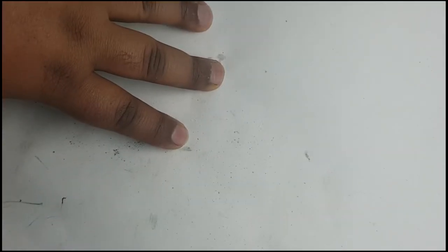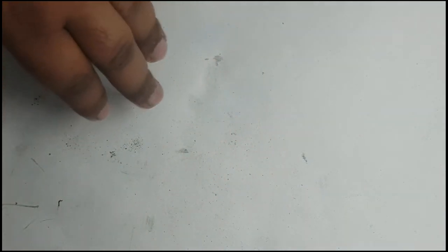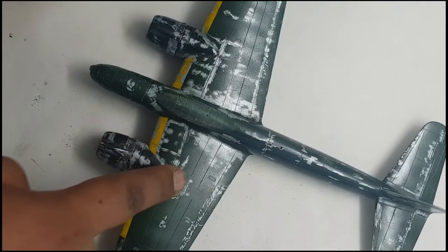Hello everybody, my name's Terry, I'm the Board Modeller, and this is a 10-minute tutorial where I will hopefully show you how to use hairspray to simulate chipped and damaged paint on your models like this one.